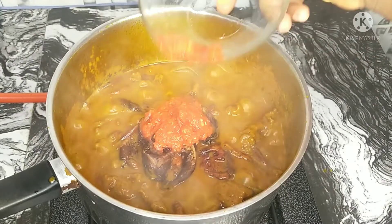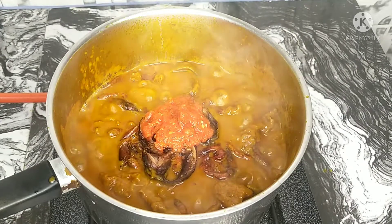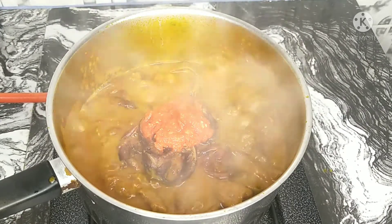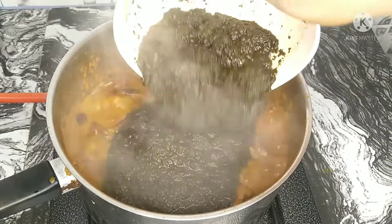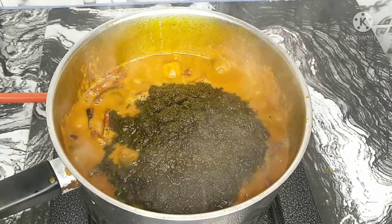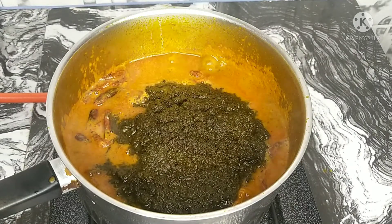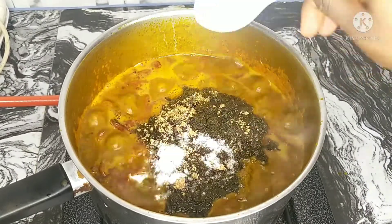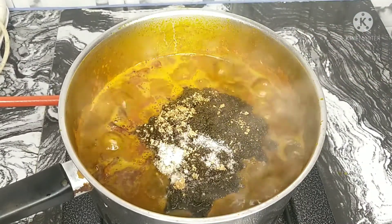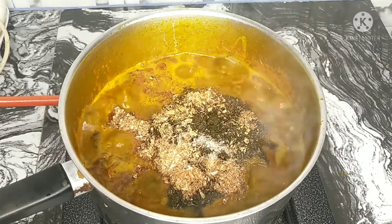I'll also be adding in a bit of pepper. Please be careful at this point because oziza leaf can be very hot, so you want to add a minimal amount of pepper. Then you'll be adding in the most important ingredient, which is your vegetable mix. If you made them separately, you can add them separately — it doesn't matter. I'm going to season this by adding some salt, seasoning cubes, and crayfish. Give it a quick mix and let it cook properly.